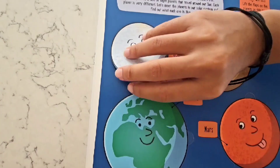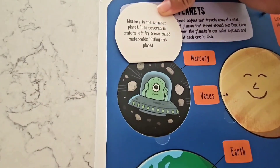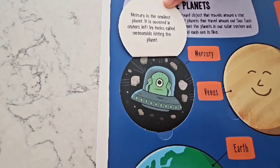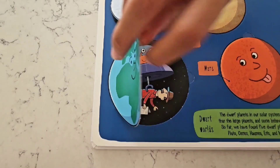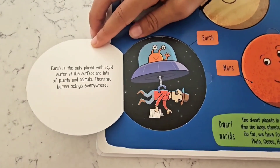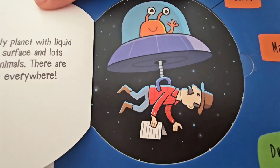This is Mercury! Mercury is the smallest planet. It's covered in craters that are left by rocks called meteoroids hitting the planet! This is the planet we live on called Earth. Earth is the only planet with liquid water at the surface, and lots of plants and animals, and human beings, of course, everywhere!